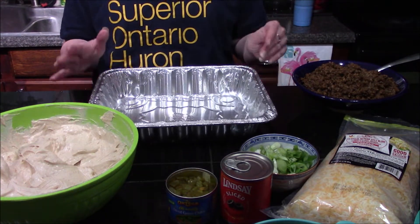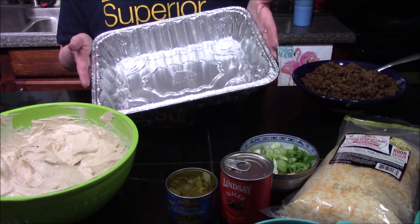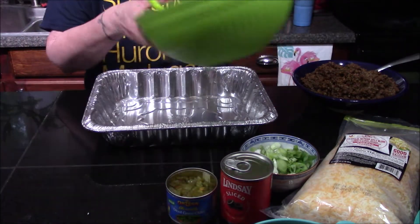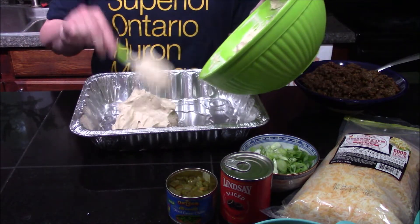I'm going to put this into a disposable pan so my daughter doesn't have to worry about bringing my container back home. This is an eleven-and-a-half by nine-and-three-quarter inch pan, about two inches tall. I'll start spreading the cream cheese and sour cream mixture into the pan.